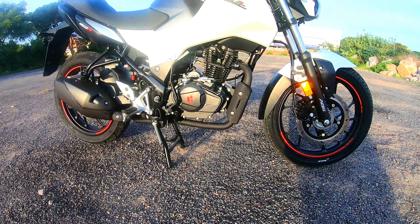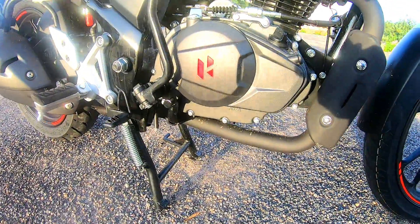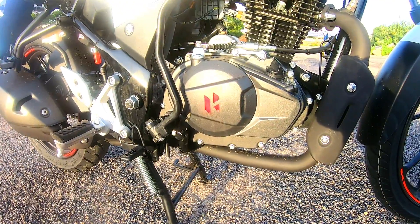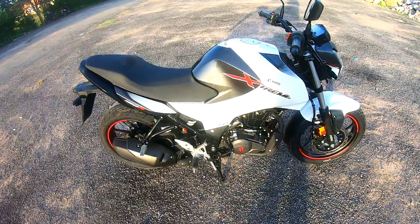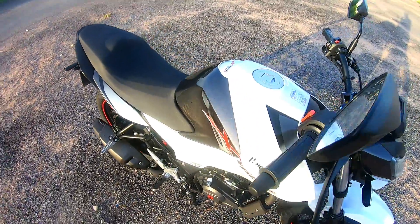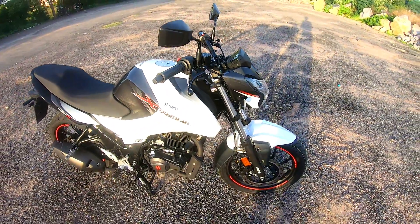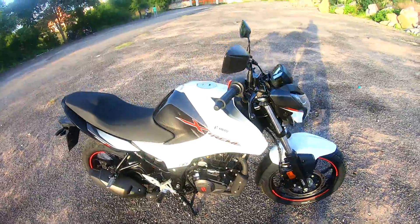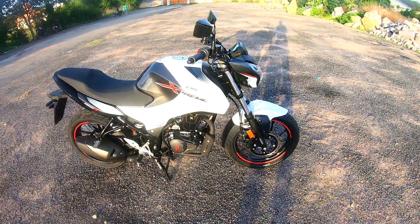Ground clearance is 167mm. The seat height is 793mm, overall bike height is 1052mm, and the wheelbase is 1327mm.